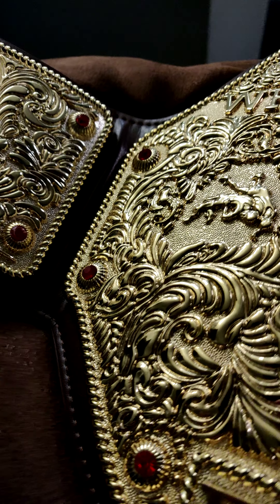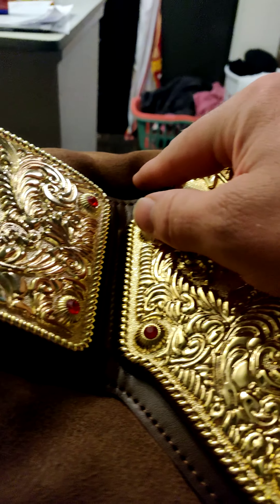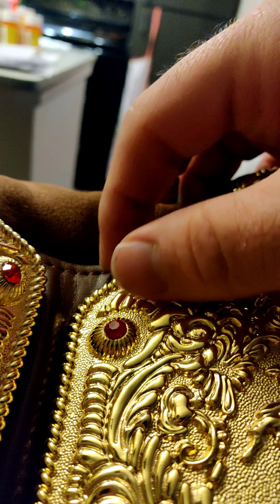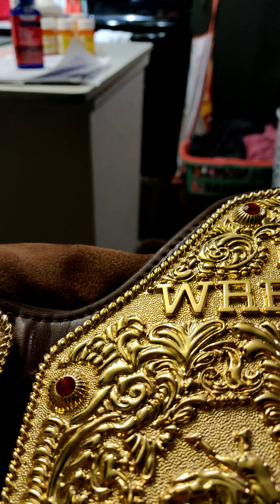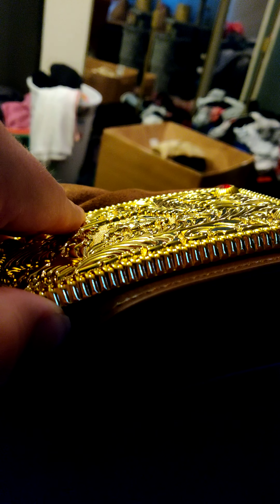It's got the jewels like the original. I do like these — I think they look more realistic to the original. Going all the way around: World Heavyweight Wrestling Champion. Awesome side plates, pretty accurate, really stinking thick.